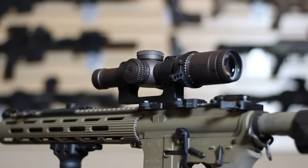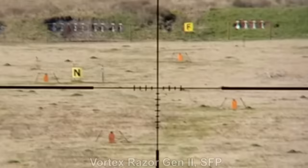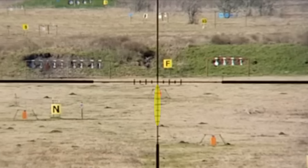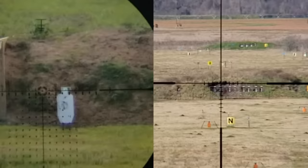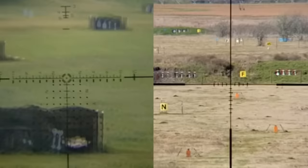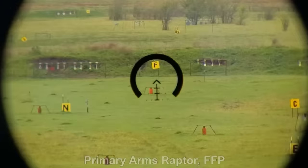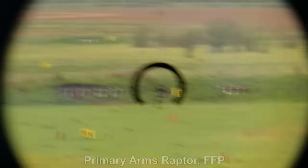Second focal plane optics basically flip the script in terms of pros and cons. The reticle is only accurate at max magnification — the center aiming point will be consistent across the full power range, but the sub-tensions, BDC, or other hold points will not. As a result, second focal plane reticles generally don't include the same level of sub-tensions or grids, which limits the use of the reticle at distance. On the flip side, second focal plane reticles are usually a bit faster up close, since the reticle doesn't have to worry about shrinking.